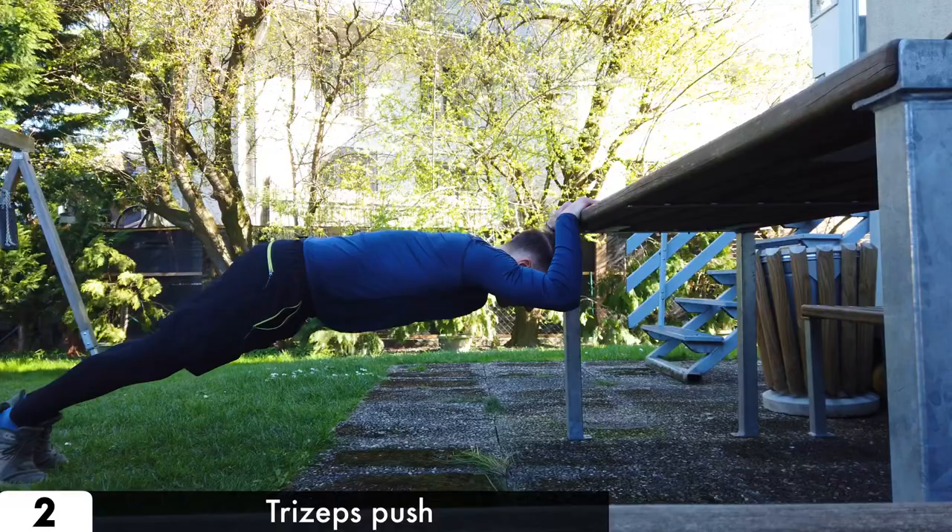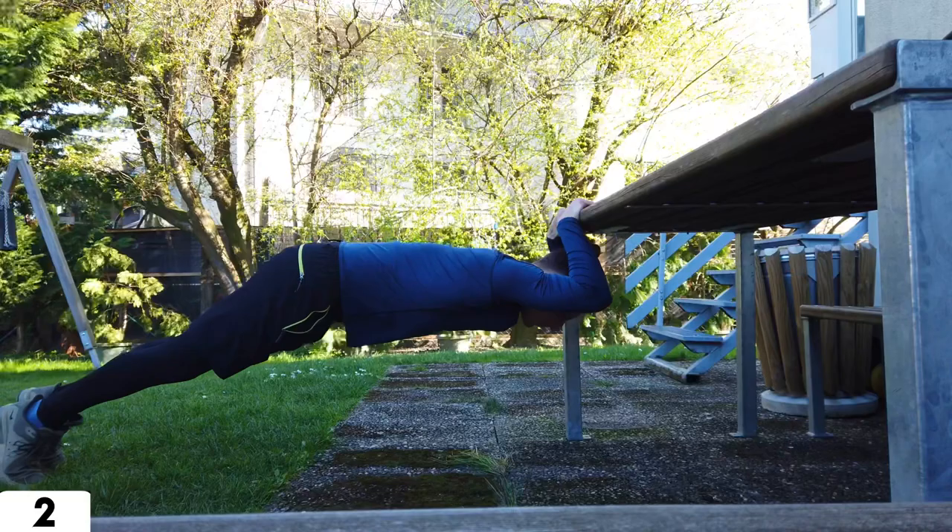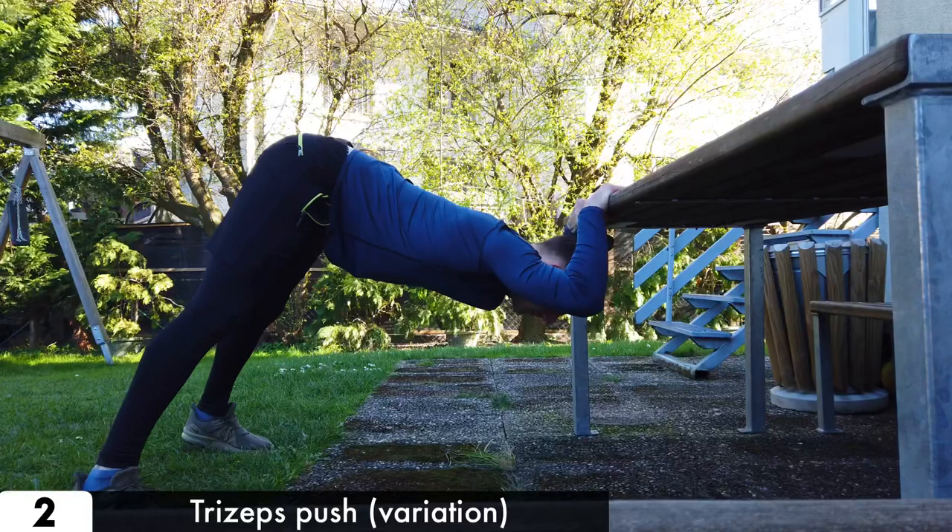The next one is the triceps push. For this one you need a grippy table. Grab the table shoulder width apart and lower yourself as far as you can, but keep your elbows near your body.